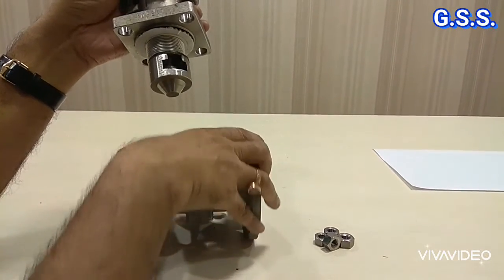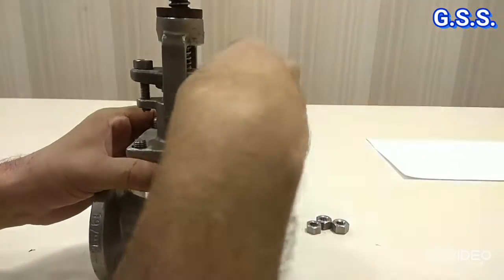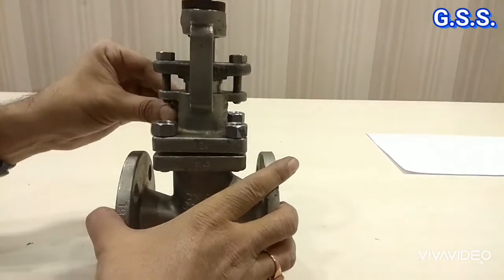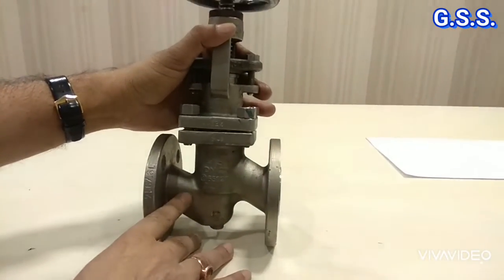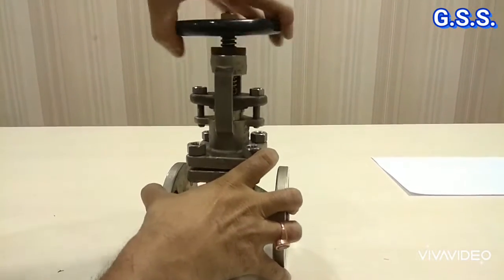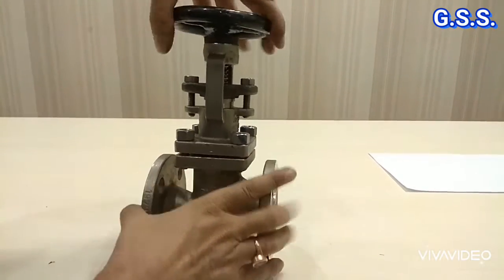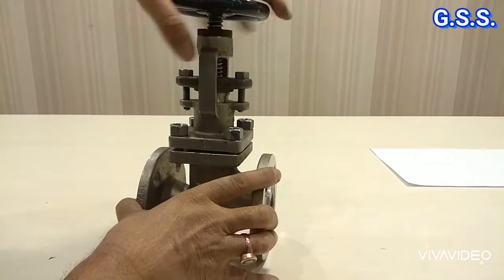Now I am mounting the valve again. This is the fully assembled bellow seal valve. Now I can close it and open it. In the fully closed condition the bellow is expanded, and when opening, the bellow is getting compressed.